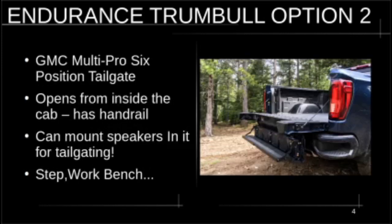With 600 horsepower, this is impressive. Magna Ride is a must-have Endurance Trumbull option.